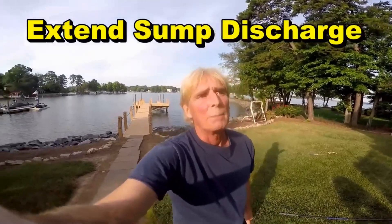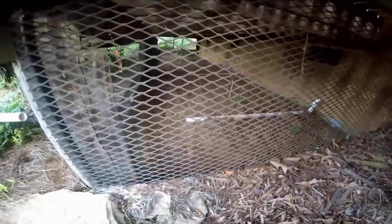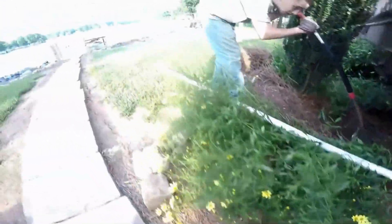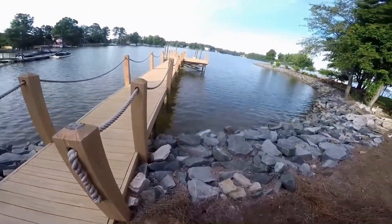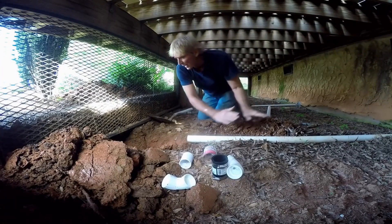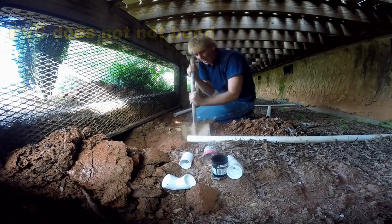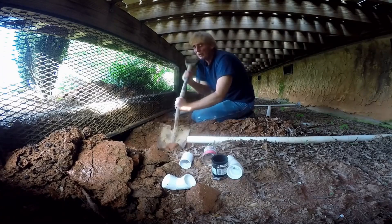Hey, good morning. Chuck here with Apple Drains. Today we are going to be extending a sump pump line — it comes out of the crawl space right over here. You can see where it comes out of the wall and it's ending right here. We're going to tunnel underneath this cross tie, then dig a small trench, cut the side, and bring it all the way out to the rocks to discharge out into the lake. We need to create a more gradual transition so we can go underneath that retaining wall. It's not real hard — you just got to dig it. A great little project for the do-it-yourselfer.